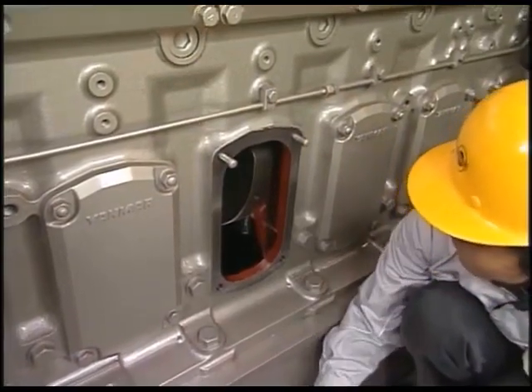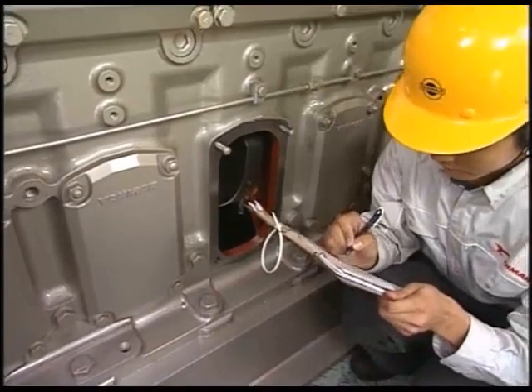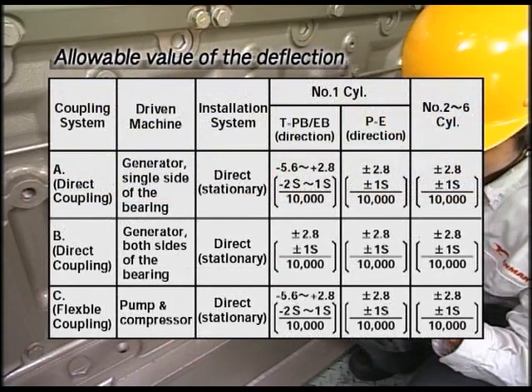The relation between the deflection value at each measured point — with reference taken at the first point — and the crankshaft is as shown. The allowable value of the deflection is as shown in the video. If the deflection increases with each measurement and exceeds the allowable value, check the main bearing metal and correct the deflection.